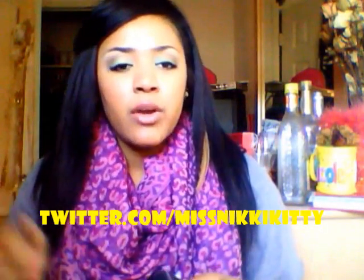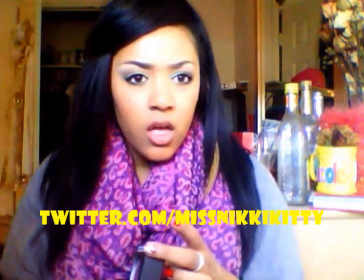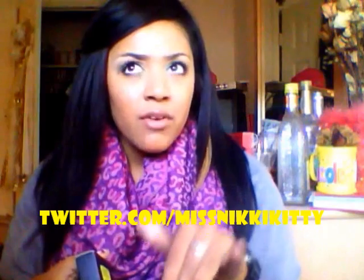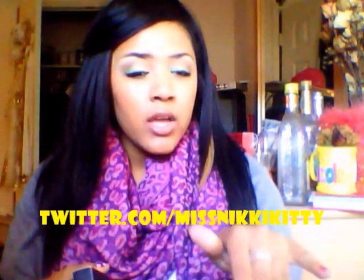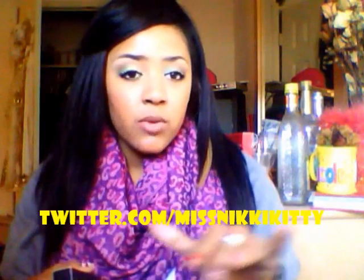By the way, if you're ever in Dallas, go to North Park, go to the MAC at Dillard's, and go see Nina — she's absolutely wonderful and she helped me through this whole ordeal.